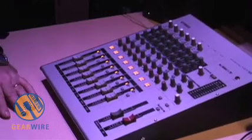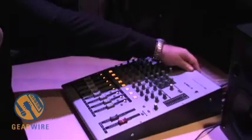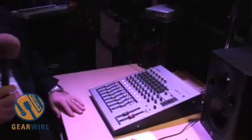All of this is bundled together at a very good price point. There's also a two-track input or USB input, and it's plug and play for Macintosh with ASIO drivers for Windows.